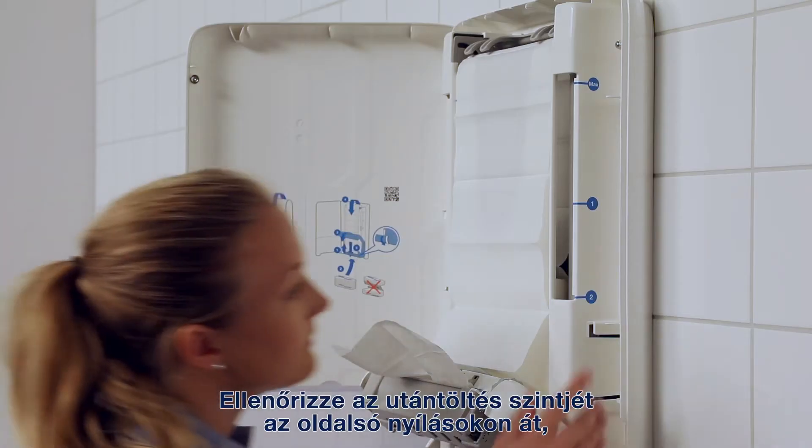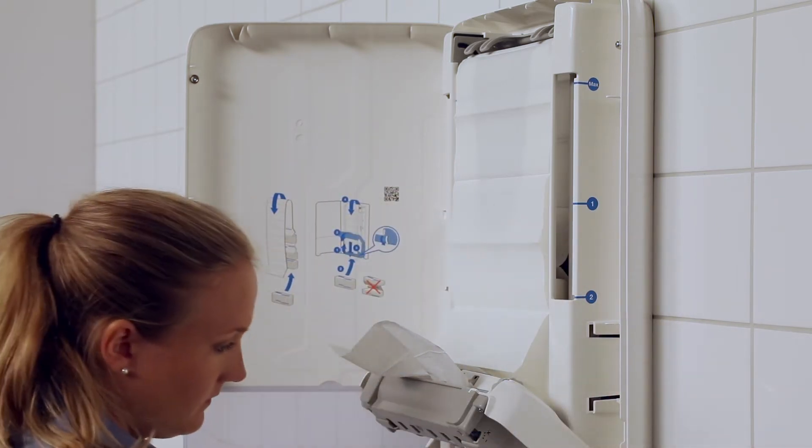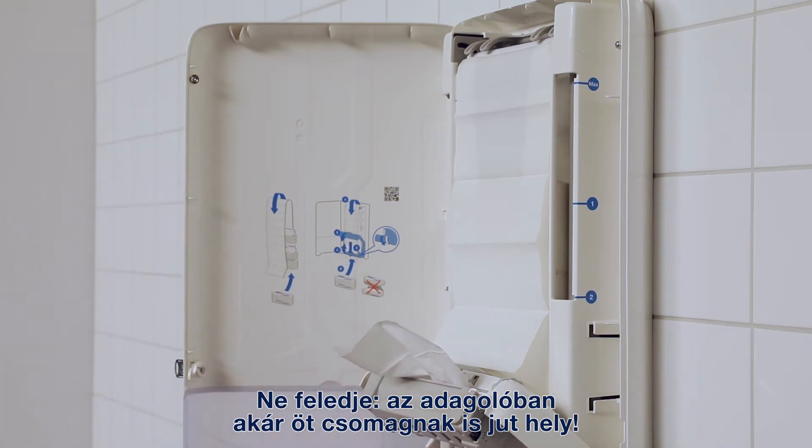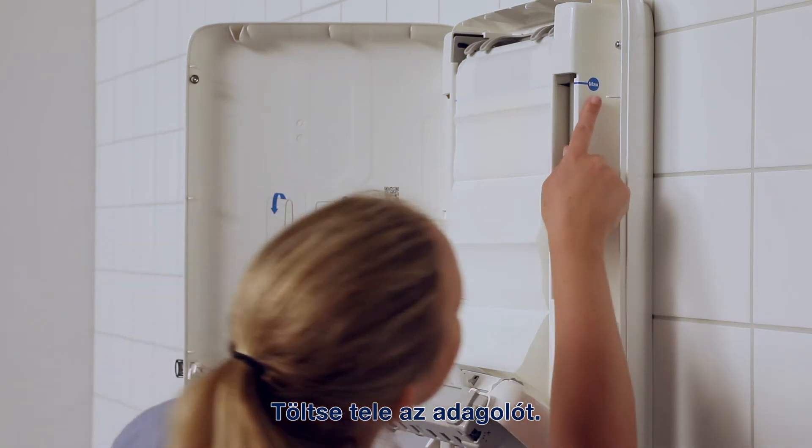Check the refill level using the side windows so that it hasn't gone over the maximum limit. Remember, the dispenser can hold up to as much as five bundles. Repeat until the dispenser is full.